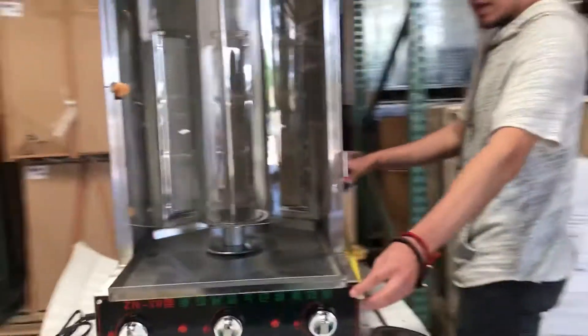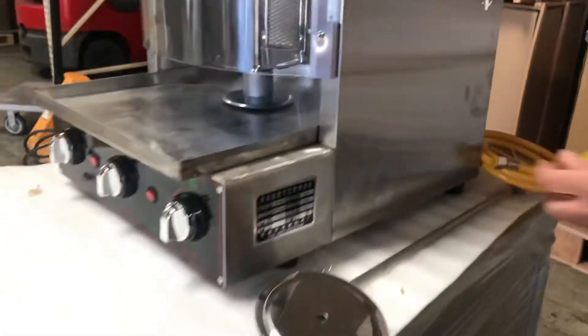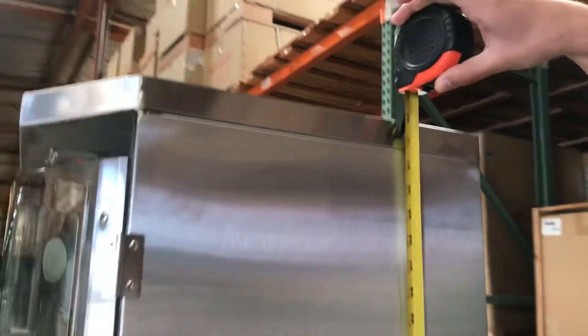Front to back, depth wise, you're going to be looking at about 22 inches. And this one's going to stand at about 33 inches high, so it is like a countertop unit.